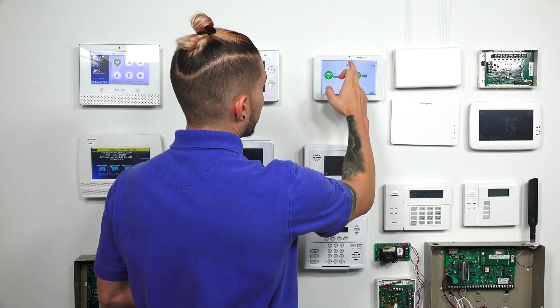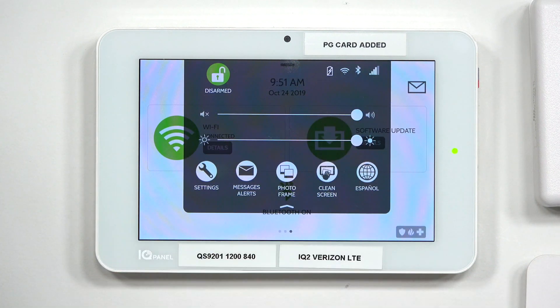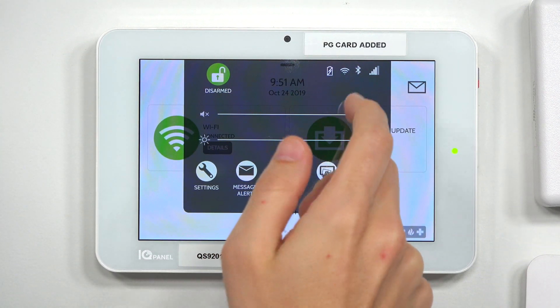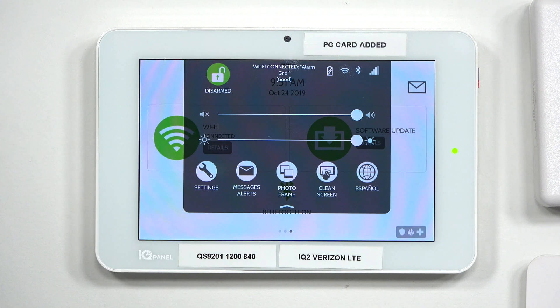The panel won't notify you if the Wi-Fi is down — there is not really any Wi-Fi supervision. There are ways to check if the Wi-Fi is down. The first way is to go to the gray bar at the very top, just above the date and time. When you click on that, you'll see in the top right corner a battery icon, a Wi-Fi icon, a Bluetooth icon, and a cellular reception icon. If you tap on the Wi-Fi icon and it says connected and shows your network name, your connection is good. If you see a big X, then you know your Wi-Fi is not connected.